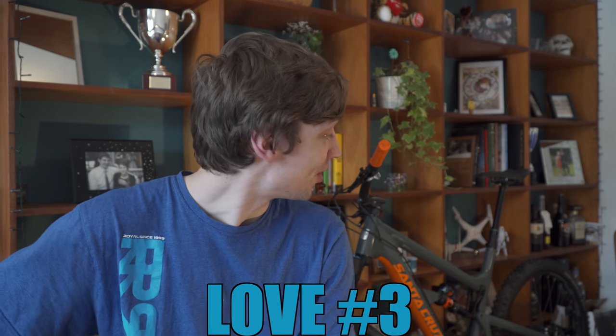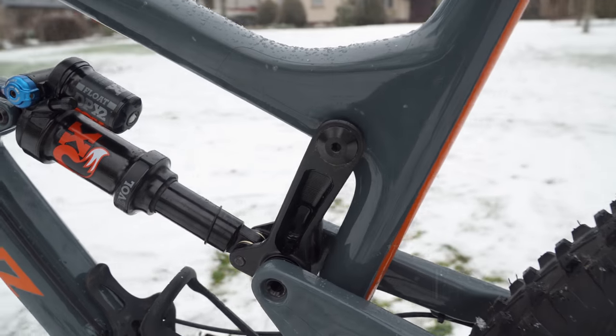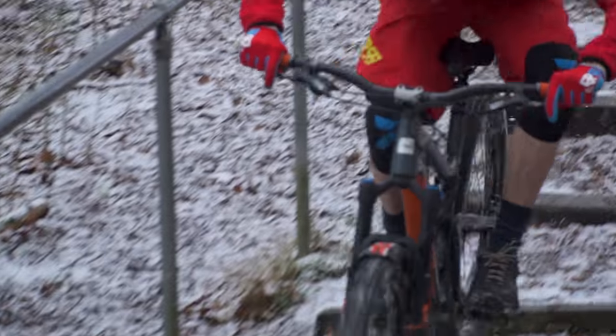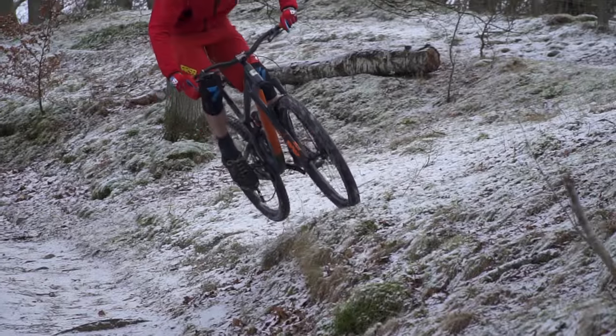Number three: the rear suspension. I had the old Hightower — he was Officer Hightower, this one's Lieutenant. The change in the rear suspension characteristics was really quite a lot more than I was expecting. They've reworked the linkage to make the suspension more supple at the start, supposedly more supportive in the mid stroke — I've still never really understood that term — but it ramps up more at the end of the stroke. This makes the bike track nicer, means it doesn't bottom out as readily, and makes it livelier when you're going through compressions and popping off jumps. It was a big difference over the old bike and I'm a fan.